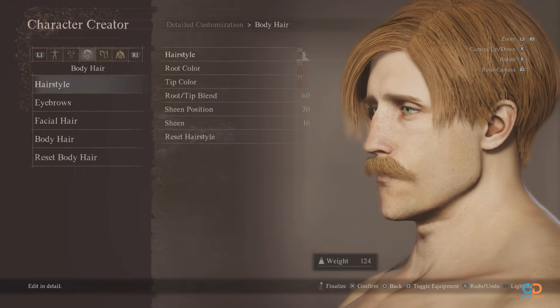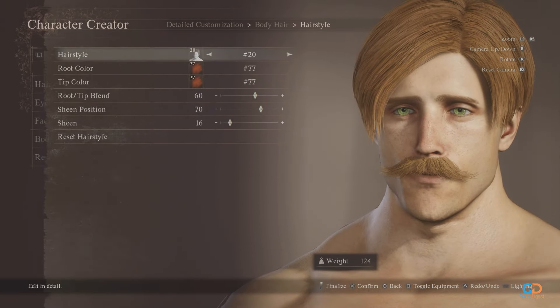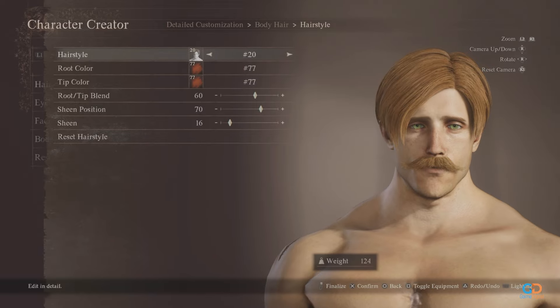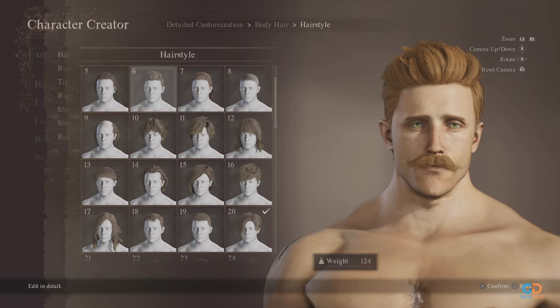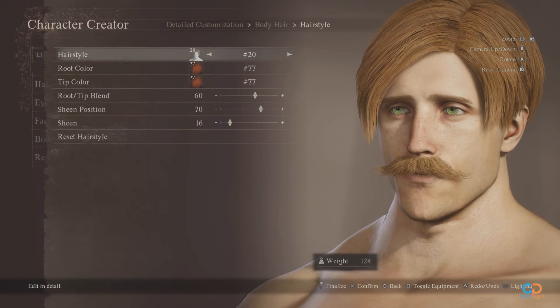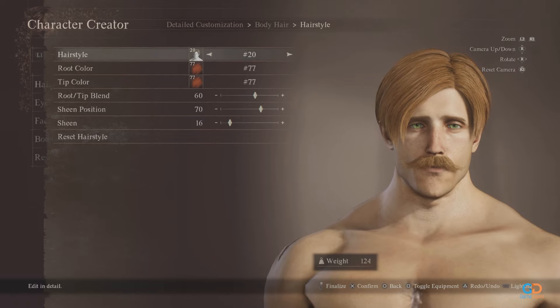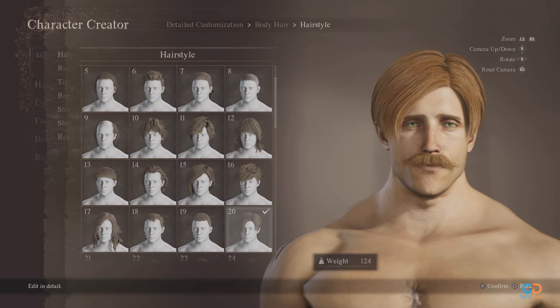Now for the hairstyle. When we don't have an exact match, design number 20 closely aligns with the direction and length of his hair. You can use style 6 as well, but it can feel a bit different. For the color, use shade number 77 for both the root and tip color, sheen position at 70, and sheen at 10 to 16.